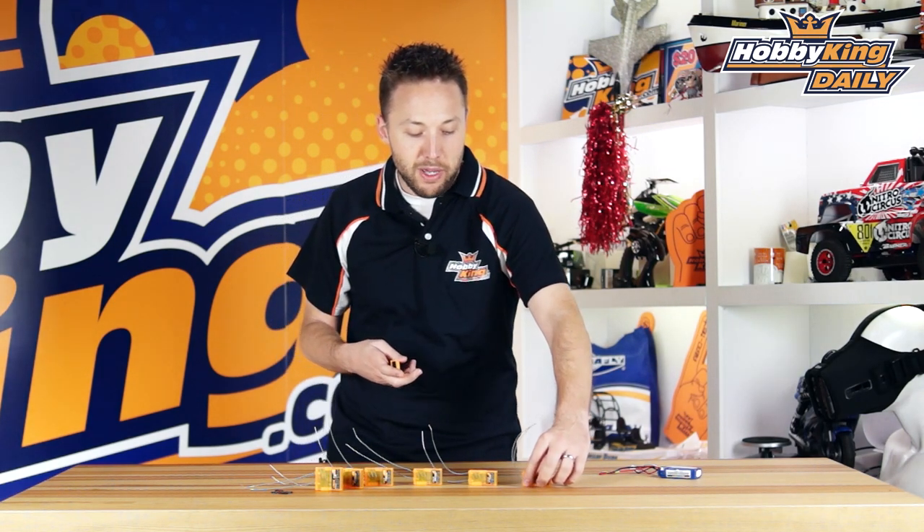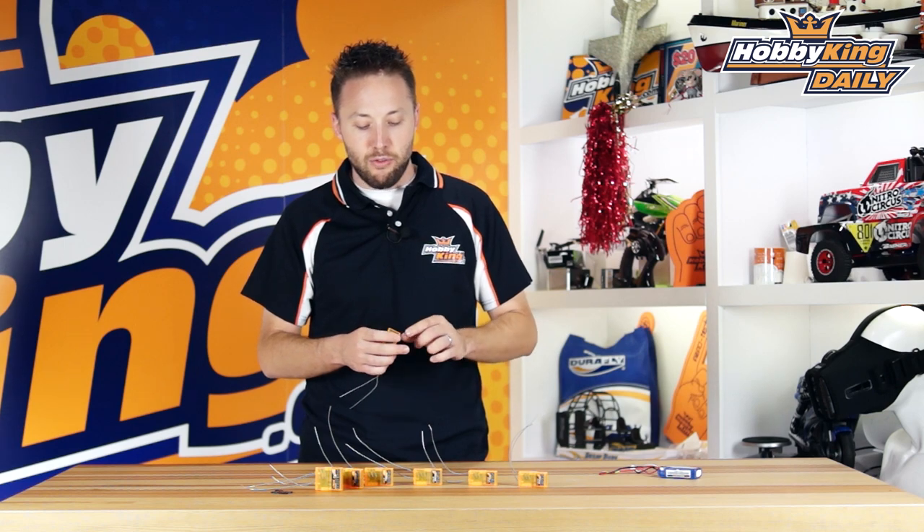This is a really great feature because it means you can use a single line connection to most of the popular flight controllers on the market today — things like your Naze32, your F3, and a lot of the helicopter flybarless controllers. They support this single line connection, which eliminates the need for individual connection leads for all of your different channels. It's very convenient and makes for a very tidy wiring setup on your model.